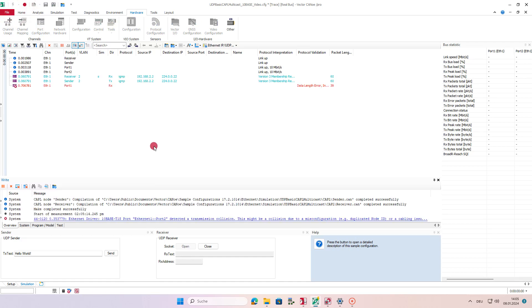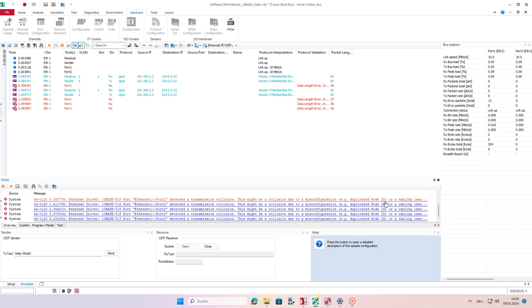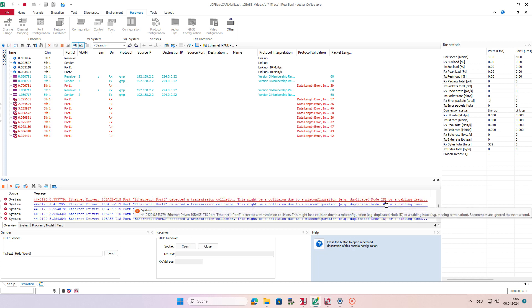CANoe reports TAMBASE T1S specific error information — for example, transmit collisions, transmit jabbers, decoding errors, unexpected beacons, or unexpected receives in transmit opportunities. Now you are prepared for planning and configuring your TAMBASE T1S test setup. Thanks for watching!